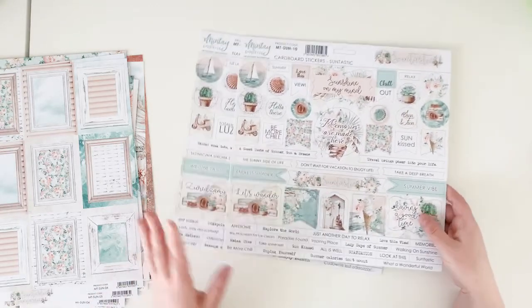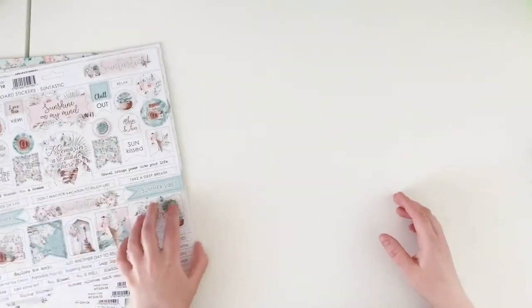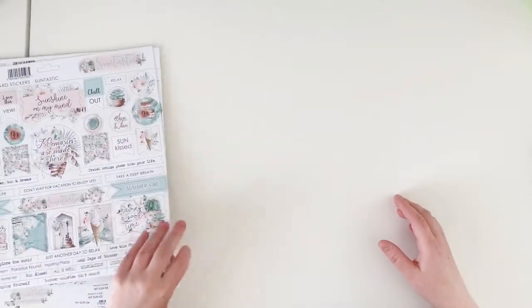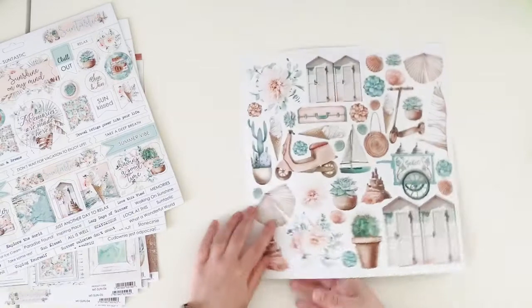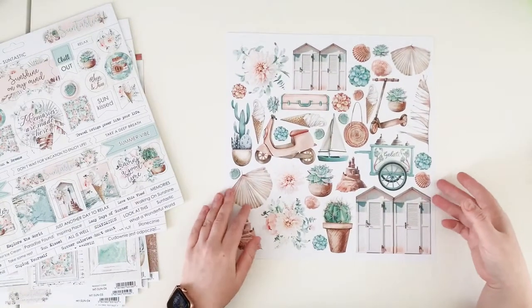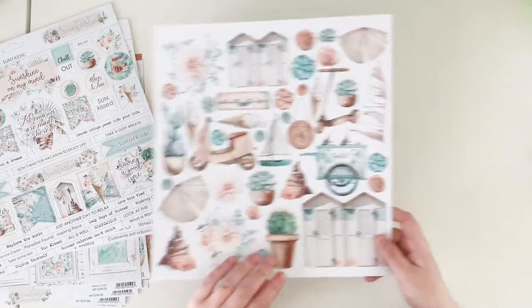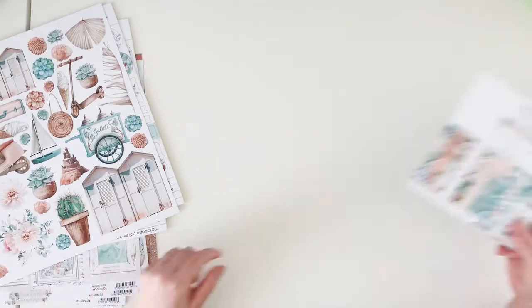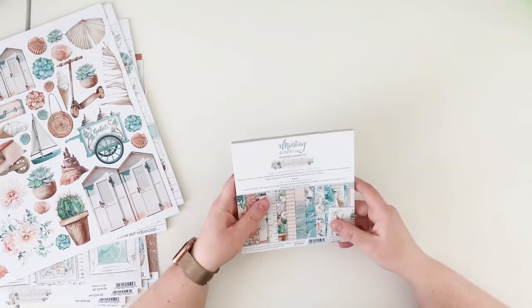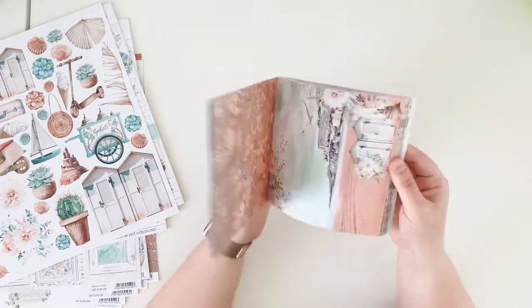Because it's a summer travel collection, we have words like: Explore the World, Sun-Kissed, Staycation, Suntastic, Relax Time — perfect stickers for this line. This line also has a paper number nine with all the elements to fussy cut, like the cover, and a simple pattern on the B side, but I didn't get that one yet.